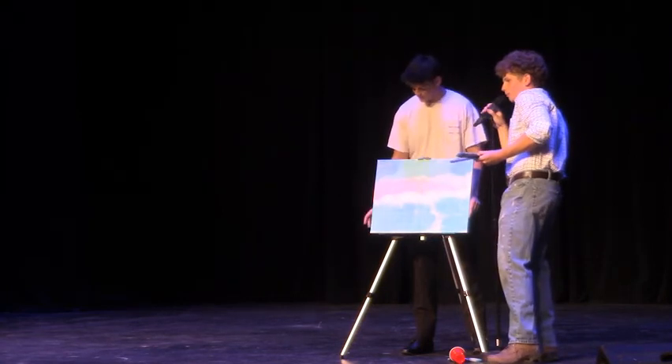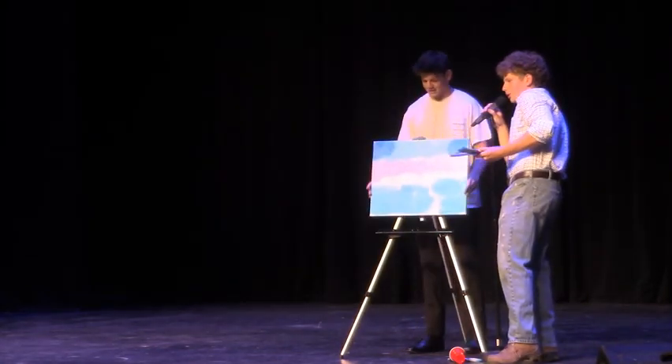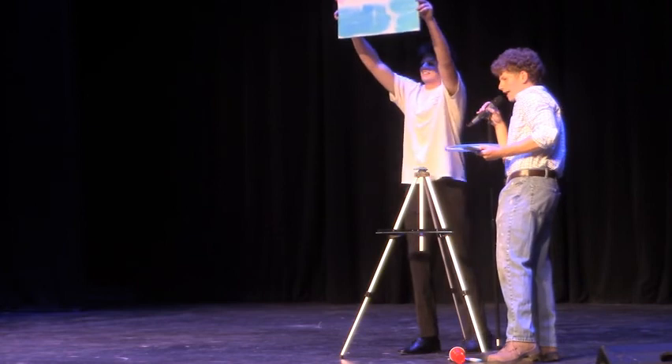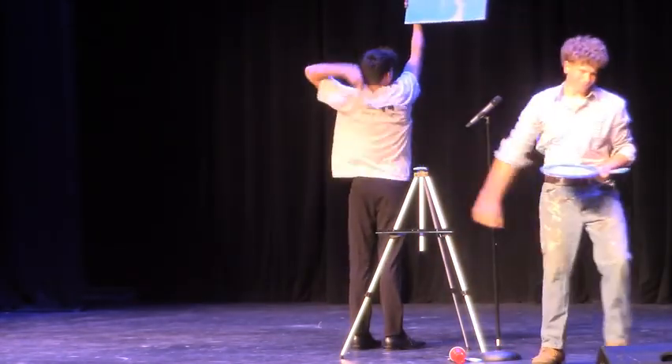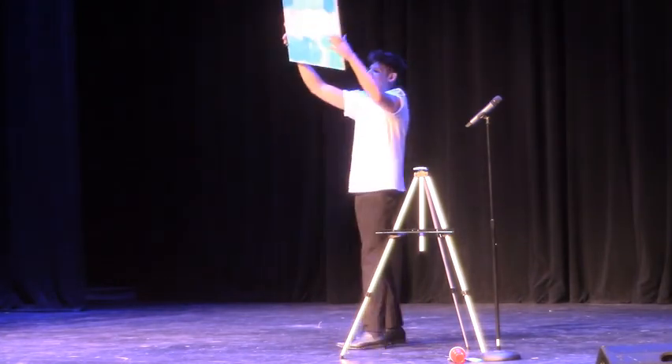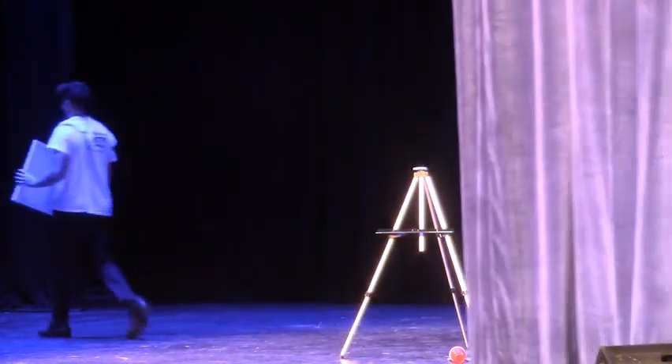And there you go, your painting will be on the street. Please call me up for a pitch, I'll throw it back in and pick your power on you. Good job!